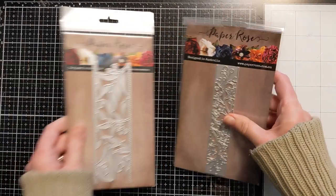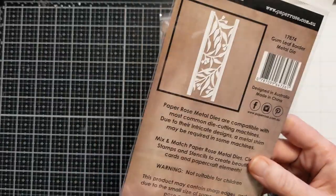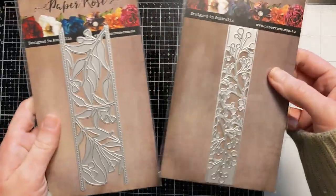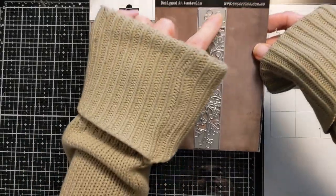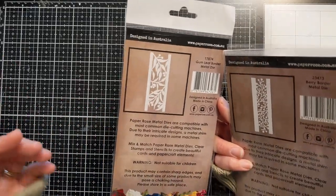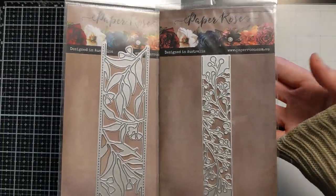I'll show these two together because they're in a similar vein — they're from Paper Roast, designed in Australia. There's the 'Berry Border' metal die and the 'Gum Leaf Border' metal die. What's cool about these: one has a stitched detail, but it doesn't cut the panel down to size — it only cuts out the inner pieces. So you can place it on a cool alcohol ink background or use the open parts as a design element on your card. Both are really cool floral designs and I'm excited to play with them.